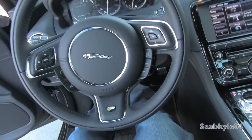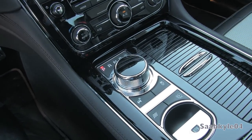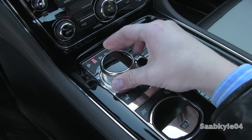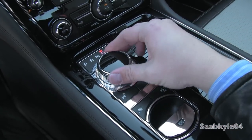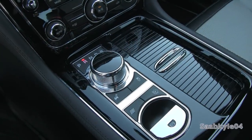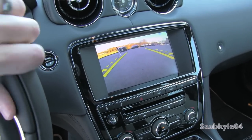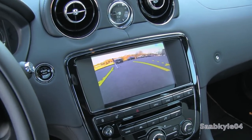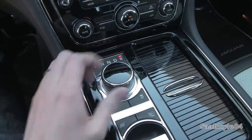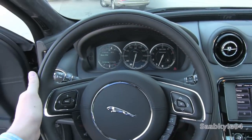The standard and only transmission available is an electronically controlled 8-speed automatic via a transmission controller in the center console. To activate, just put your foot on the brake and twist to your desired gear. For sport mode, push down and twist all the way to the right. Once you put it in reverse, your backup camera automatically appears in the LCD display with guidance lines that automatically adjust as you turn the wheel. In sport mode, you can shift manually via the paddles mounted behind the steering wheel.